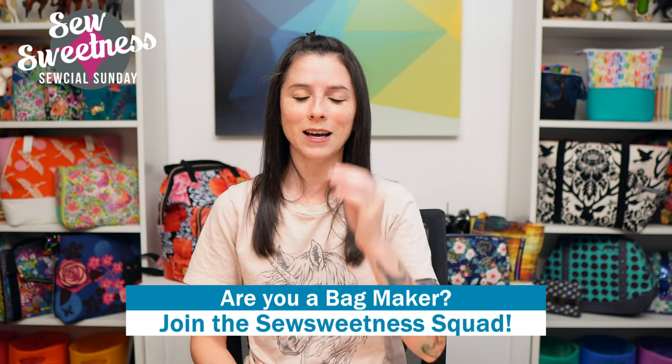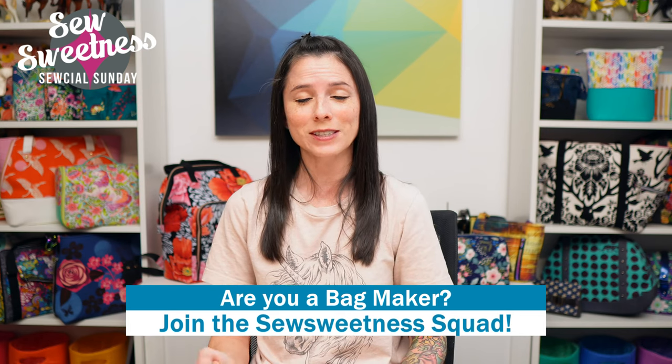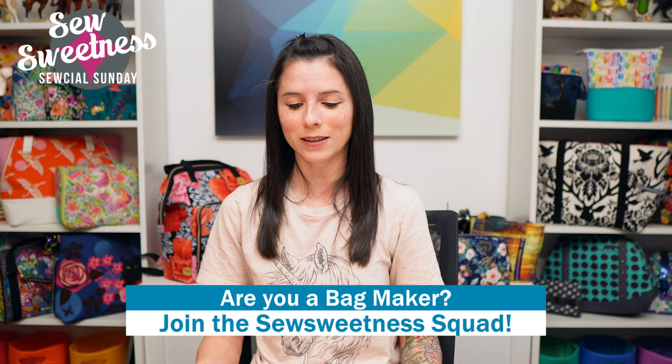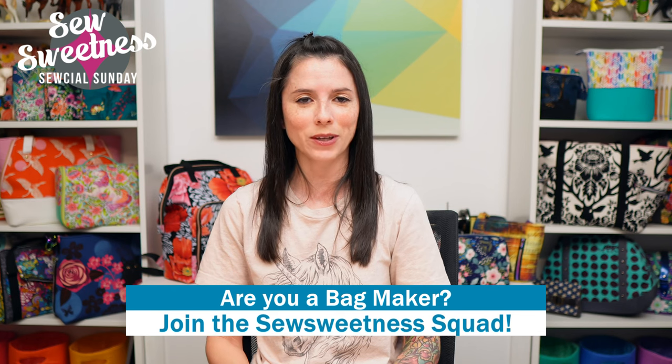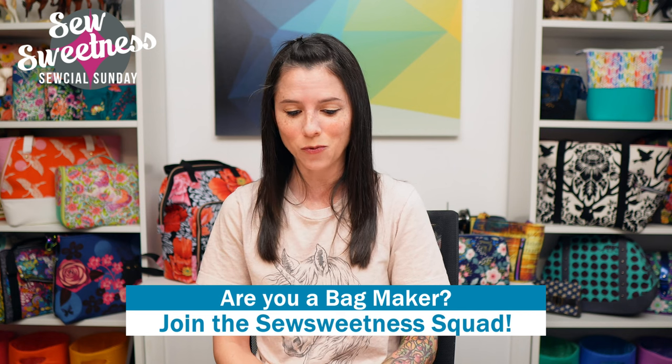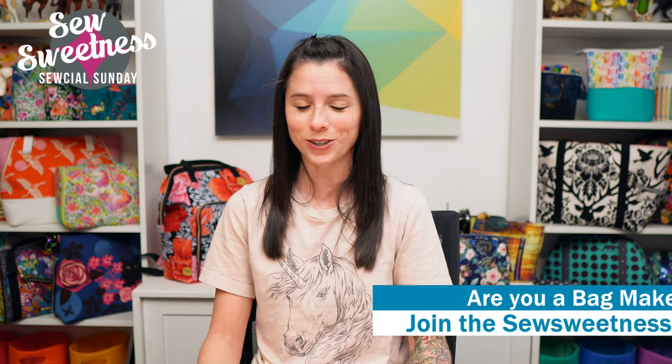Danny's favorite part of the show — we'd like to invite all the bag makers to stand proud! Let us know in the comments that you're part of the Sew Sweetness squad. We're very happy you're here for Social Sunday, whether you watch live or later in the week. Thank you so much for watching.